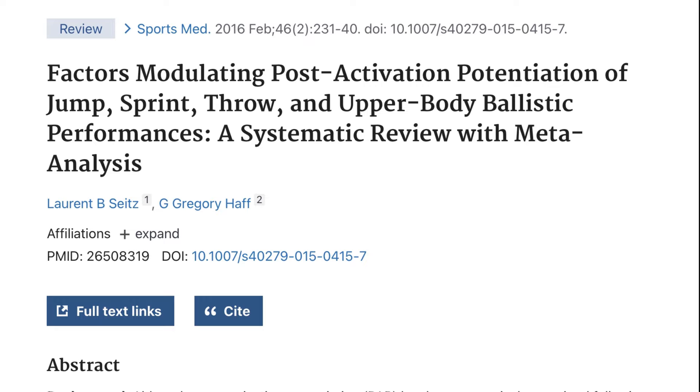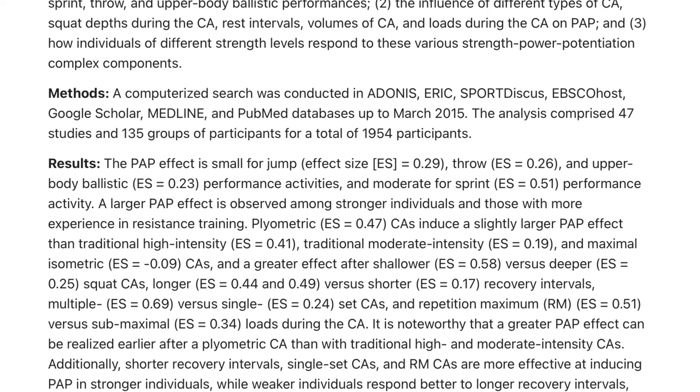We've experimented with various types, and to be honest there's not a great deal of difference in terms of the effects we've had. When it comes to potentiation, there's a lot of research that shows it does indeed work, but there's also a great deal which indicates there are certain parameters under which it will work better. Much will depend on the athlete's level of maturity, physical development and their base levels of strength and power.